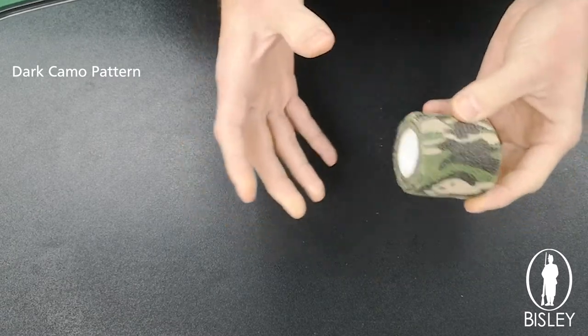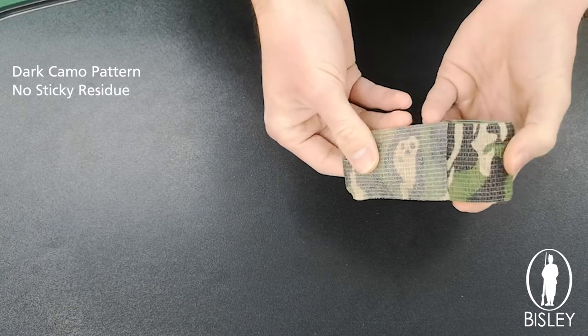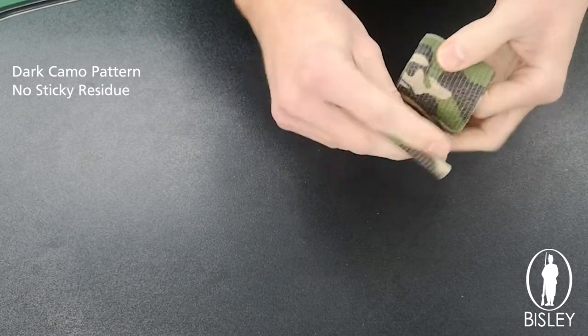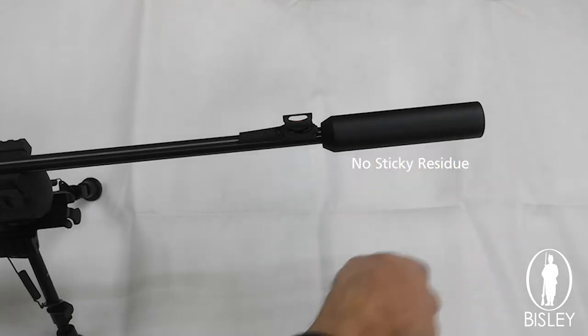I know what you might be thinking — camouflage tape, so what, I've seen it all before. Well, not quite like this. This is actually a non-sticky camouflage tape; there's no glue on it. It actually grips to itself once it's wrapped around something, so there's no glue residue marks on anything that you might be putting this on.